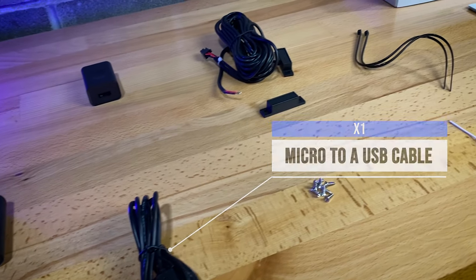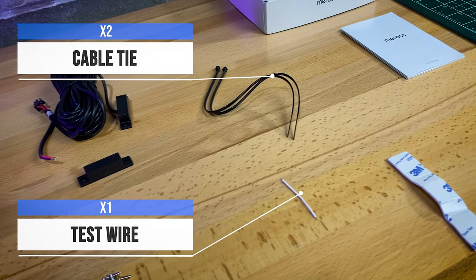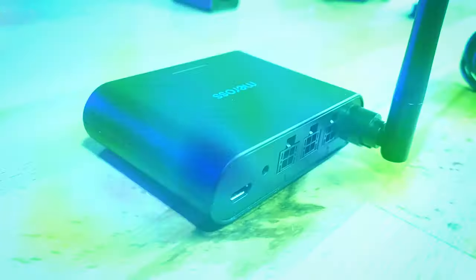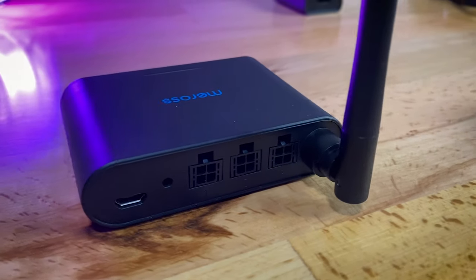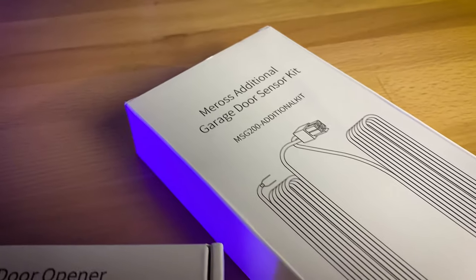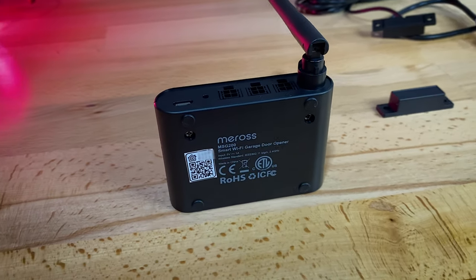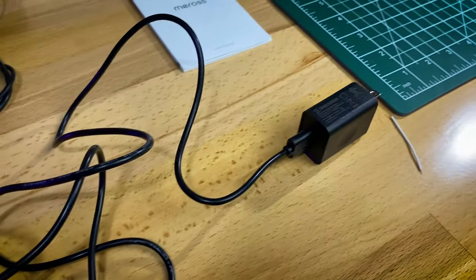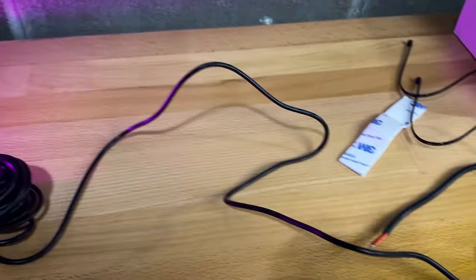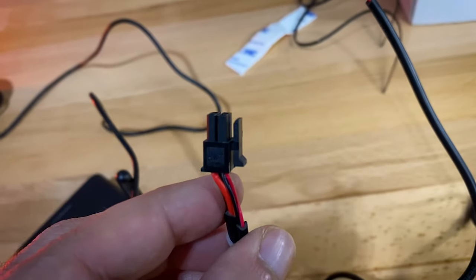I'm going to walk you through my process for setting up the unit. I actually set mine up on the desk first before mounting it on the garage door opener. This is the back of the unit — you can see there are three ports for three different garage doors, the power button, and a reset button. They did send me an extra sensor kit but I only have one garage door. Here's the bottom of the unit with the Apple HomeKit sticker and activation code.